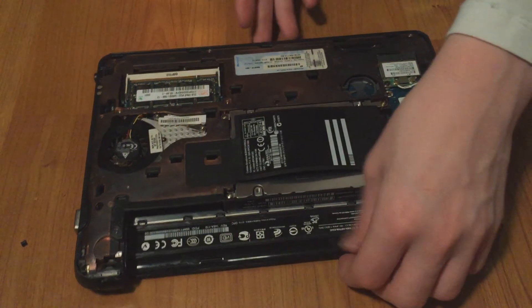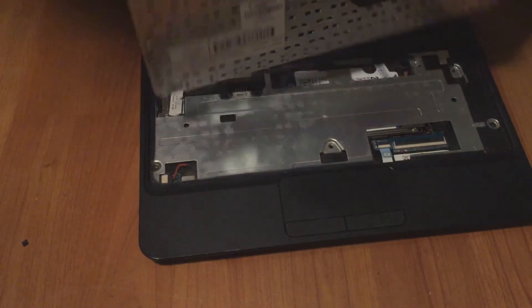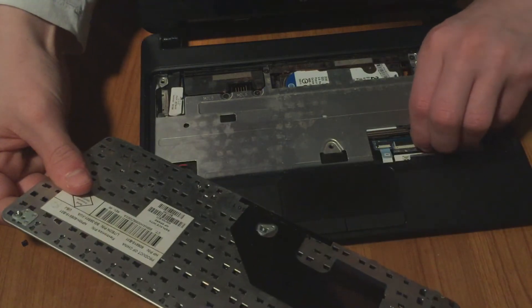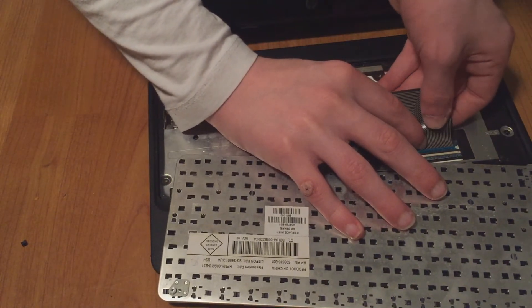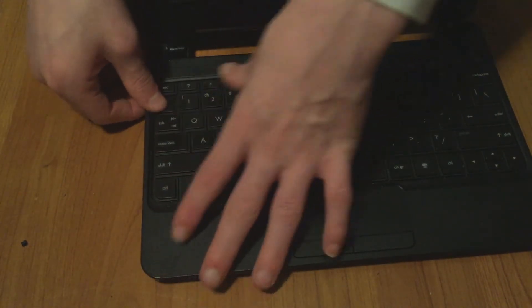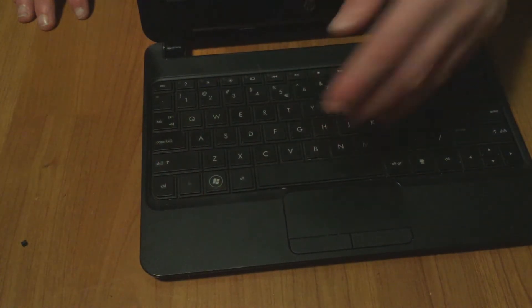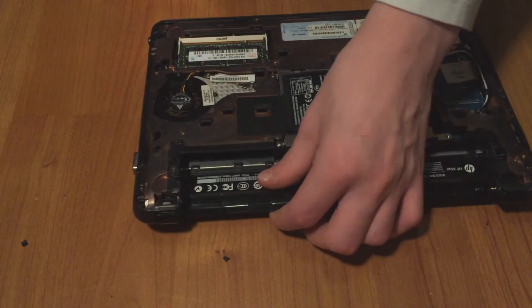Next, flip open the laptop again and reinstall the keyboard. First, connect the ribbon cable — pull this up and get the ribbon cable in. Make sure the blue part isn't visible and you should be good. Now clip the keyboard right into place and make sure it's seated.